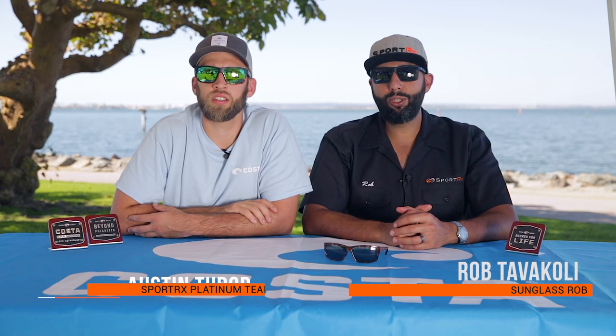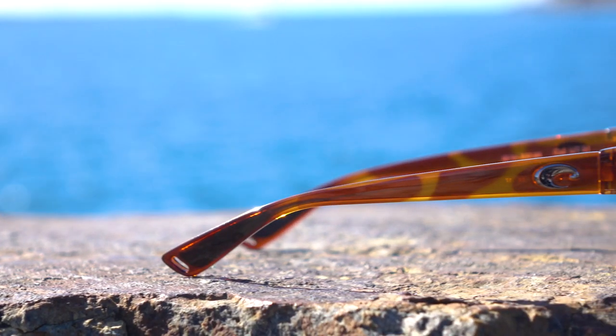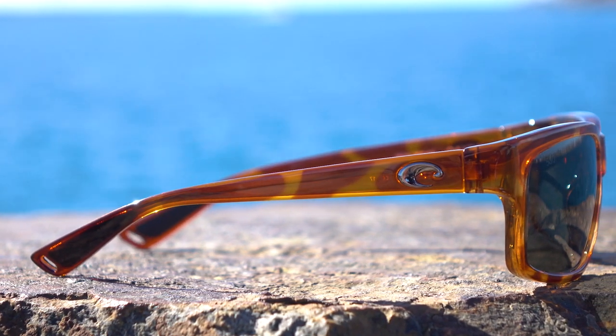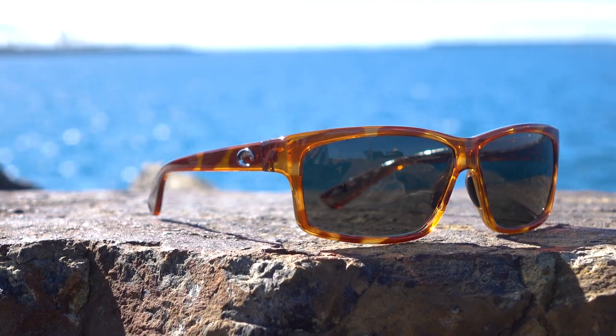Hey everyone, this is Sunglass Rob from SportRx and this is Austin from SportRx. We're here to talk about the Costa Cut. This is a nice pair of glasses from Costa — it's from the beach collection. It does have some functional aspects to it, but it's a little bit more beach, more boat lifestyle versus being hardcore on the boat all day.